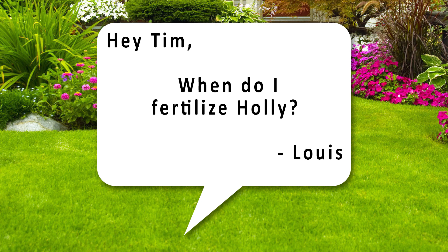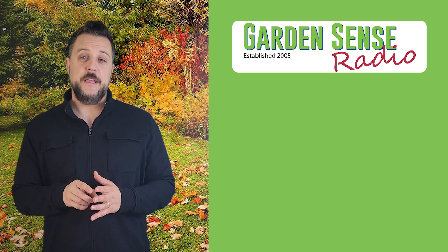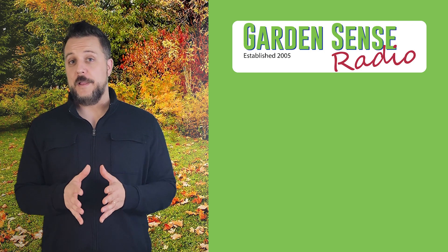Question number one is from Louis. He asks: 'Hey Tim, when do I fertilize holly?' Thanks for the question, Louis. You want to fertilize holly twice a year — once in the spring and once in the fall. We're in the fall now, so let's talk about fall first.